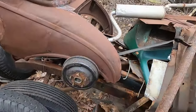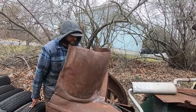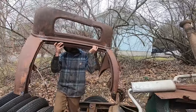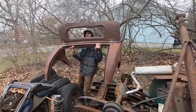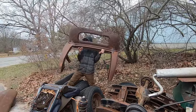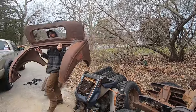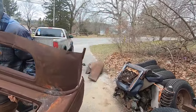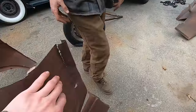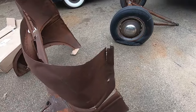Somebody commented and was like, 'Oh, will you sell that Model A back half?' I laughed. Did you answer them? Yeah, I was like, 'Yeah, Model A back half.' This thing costs almost as much as my whole Model A body — yeah, this piece of junk. It's missing a little something to be a Model A back half. The window's gonna start like right where that bead is actually.